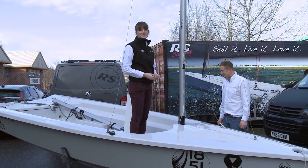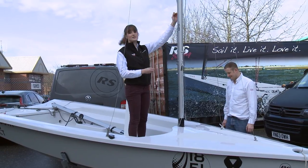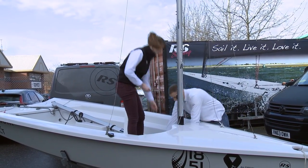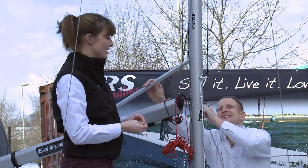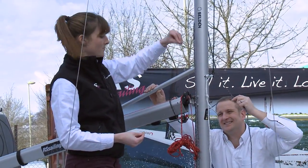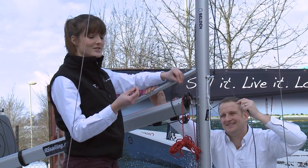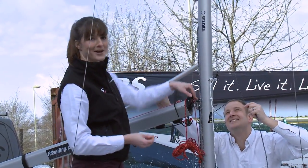The next thing for us to do is attach the boom onto the mast. There are just two points here with pins going through them, and it's just a case of attaching them at these points. A good tip here, just as a precaution, is to make sure that when you put the pins through, you put them from the top downwards so that just in case you lost your split ring for whatever reason, gravity is still keeping it in place.